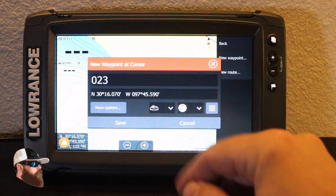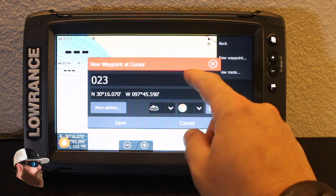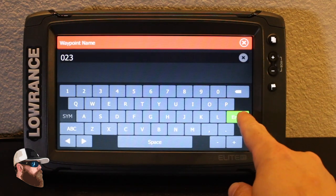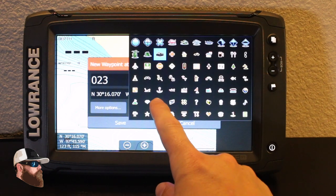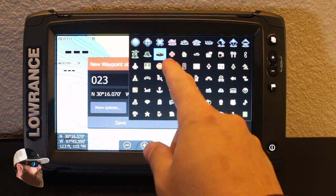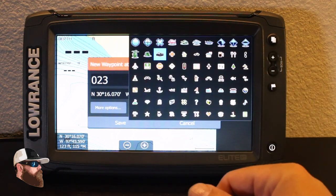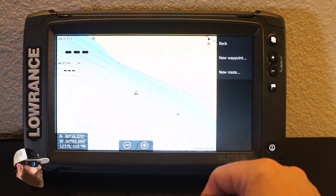Now I have all the options I've had before. This is going to be the 23rd waypoint. I can go in and edit that name to whatever I might choose. I've got options for the color, and options for the different shapes — little reminders. I use grass, brush pile, rocks, and fish quite a bit whenever I locate something.